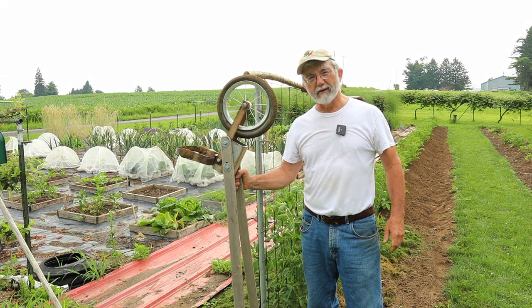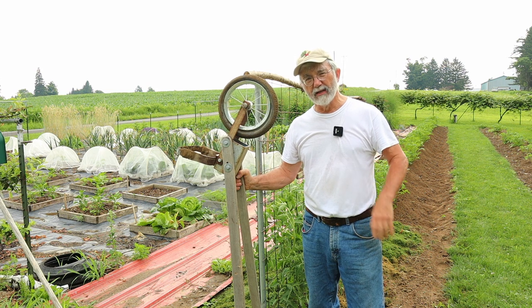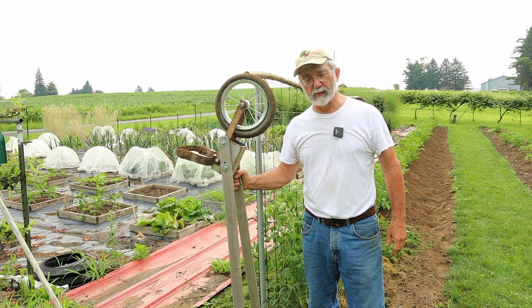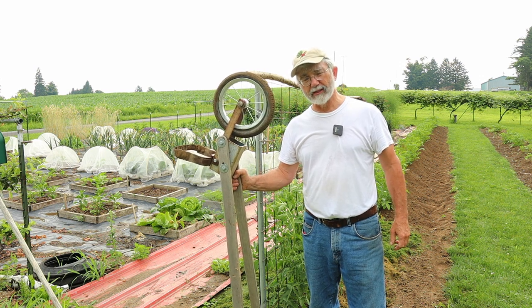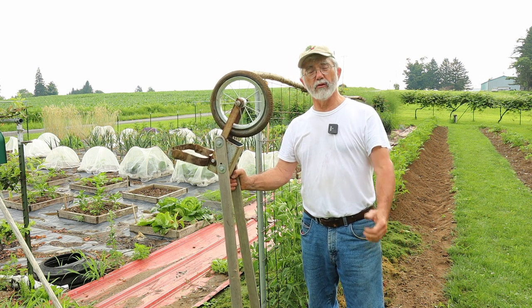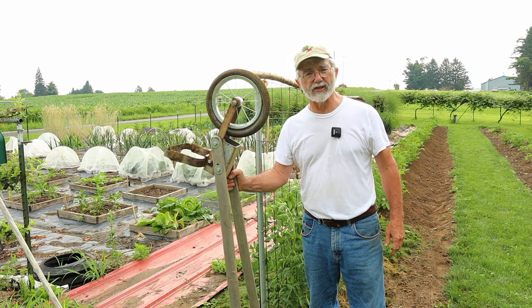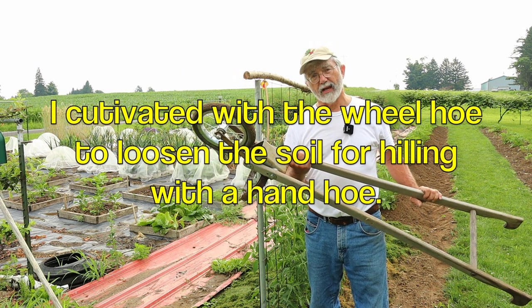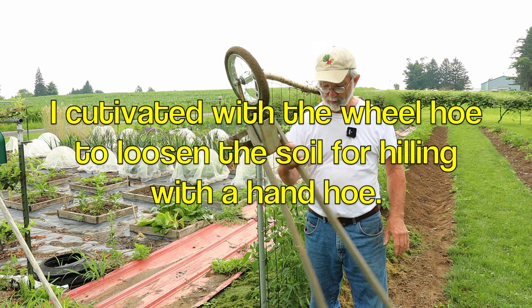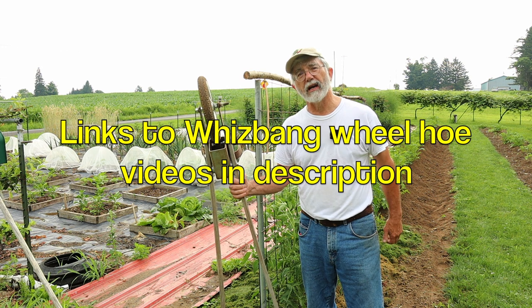Hey everyone, it's Kimble out here in my garden on this July day. It's going to be another hot muggy day, but it's less hot and less muggy in the morning, so I'm working in my garden. In this video I'm going to show you how I summer prune my grapes. I also want to show you that I've given my potatoes their second and last hilling of the season using my prototype whiz bang wheel hoe — a sentimental tool because it's the first one I made.